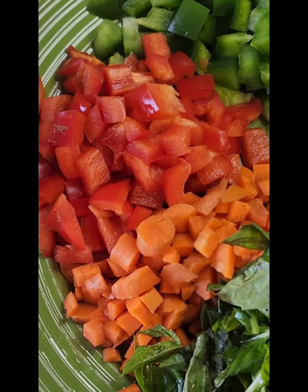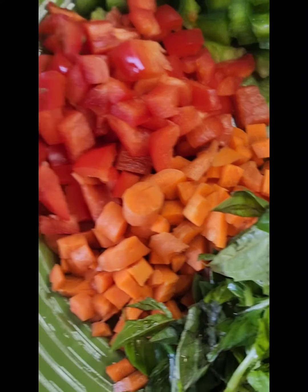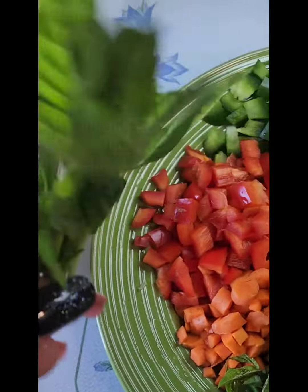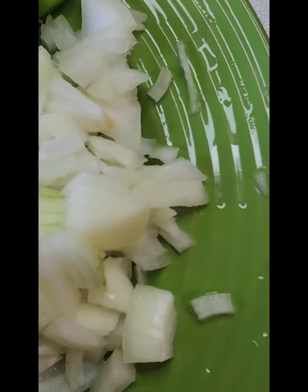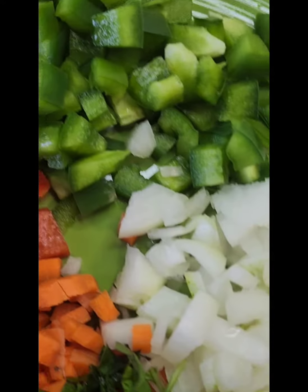Hi everyone, it's Cindy. Hope you're doing well and having a blessed day. Today we're gonna be making some basil fried rice with vegetables. I have some basil chopped up, some carrots, red pepper, green pepper, onion, and some crushed garlic.